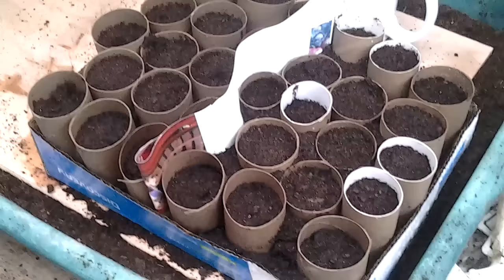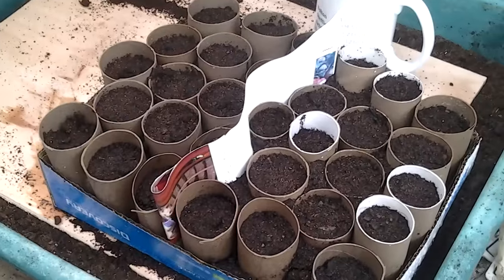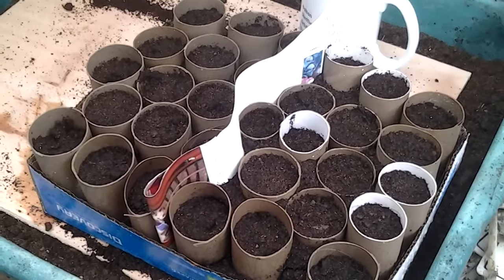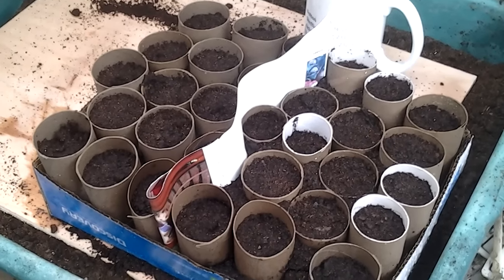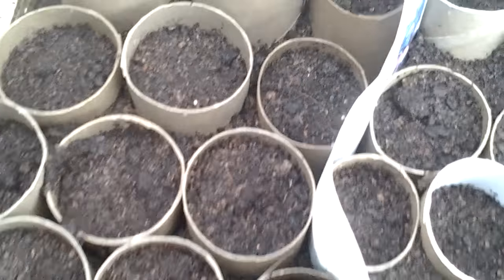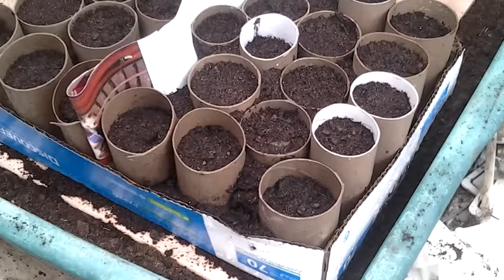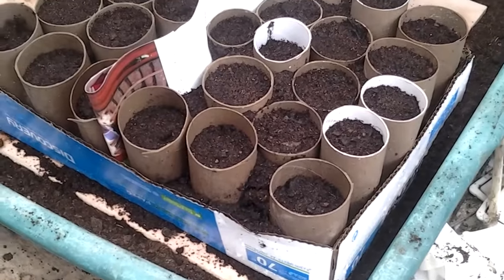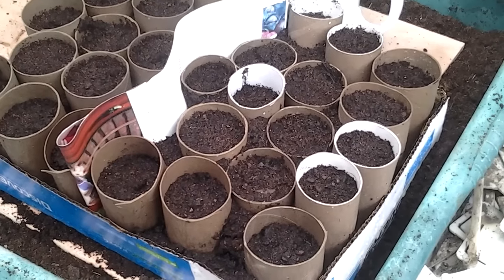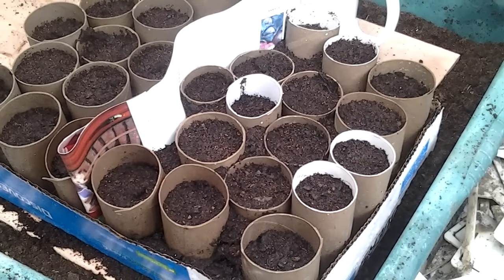So the compost is in. I use Clover products from the allotment shop — there's no debris, no big lumps, and I've had really good success throughout 2015. And as you can see I've filled all the gaps. That helps retain the moisture and stops the toilet rolls falling apart. Once you've got a good root ball system there shouldn't be too many issues when you transplant them on.